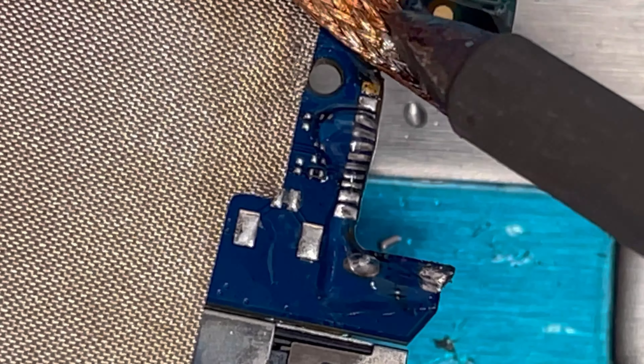We're gonna clean it nicely and apply some heat to dry it. Now we're gonna apply some flux and use this flux pen. Using more flux is better — we're gonna separate it easily. Here is the new charging port and I apply some flux here.